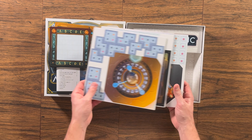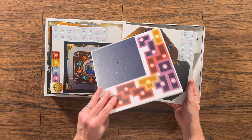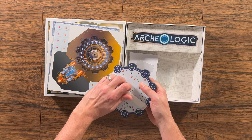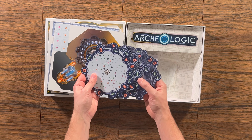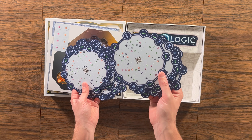In Archaeologic, players compete against each other to be the first to figure out the correct layout for their six tiles, which represent buildings in a city. These tiles can be positioned in different places on their grid board and can also be facing different directions.